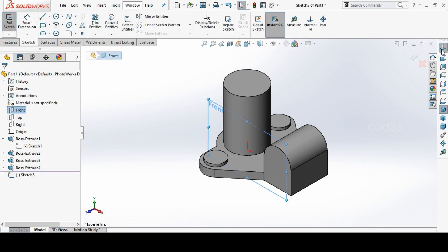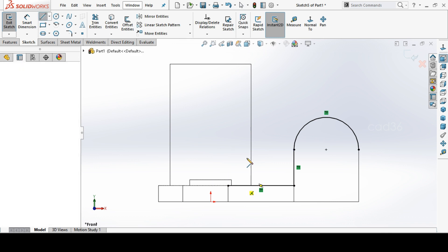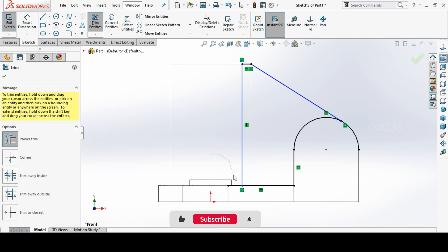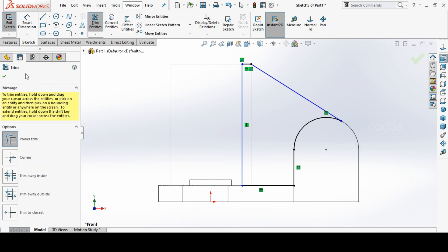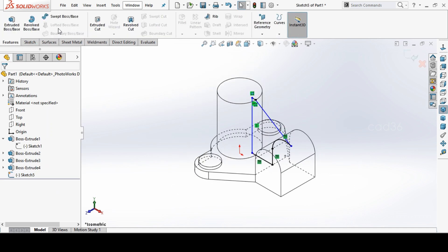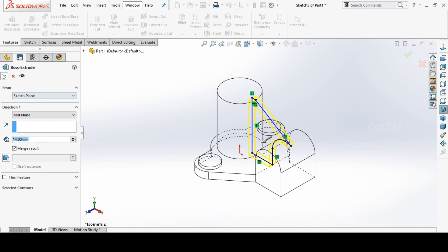We will make a rib. Select these lines and go to Convert Entities — SolidWorks will automatically draw for us, no need to redraw. For the rib, start from slightly inside and make a sketch, trim the unwanted lines, then exit the sketch and go to Extrude. Using mid-plane, set the rib thickness to 14mm.